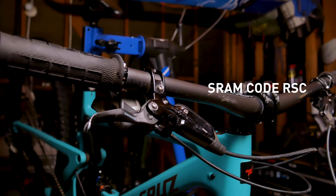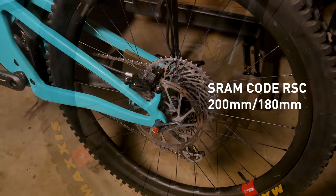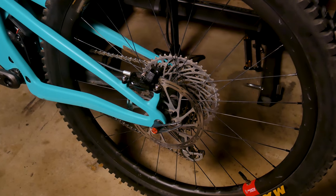To slow me down and sometimes stop me, I've got the SRAM Code RSCs with 200 millimeter rotors up front and 180 millimeter rotors out back. Organic pads in both the front and the back. And yes, I do actually bleed my own SRAM brakes — I kind of look like a surgeon when I'm doing it with the syringes and stuff.